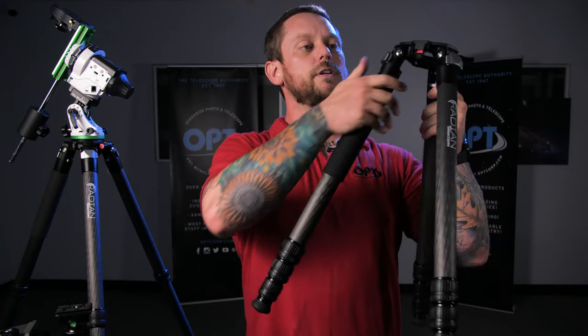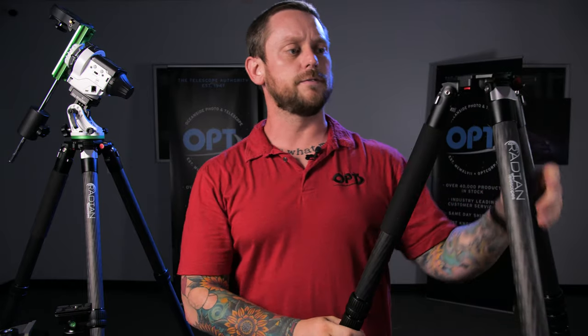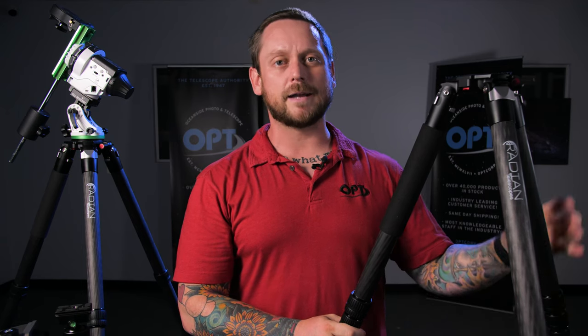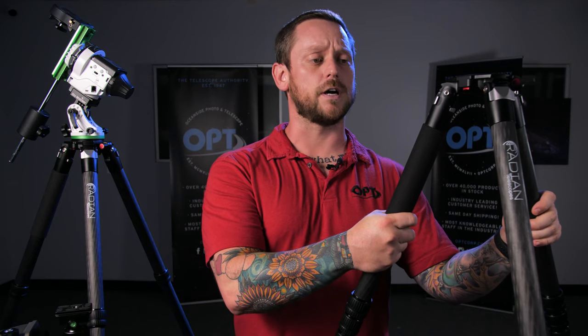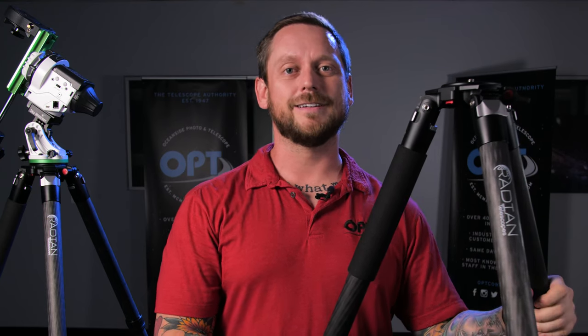So that's the Radiant Carbon Fiber Tripod. This is something we're extremely excited about — we really feel like this tripod solves a lot of problems, especially for photographers looking for a portable system to bring out into the field, go backpacking, and even for traditional photography. If you want to know more, check out optcorp.com or give us a call — we're happy to help you and make sure you're successful in the hobby. Thanks for checking it out.